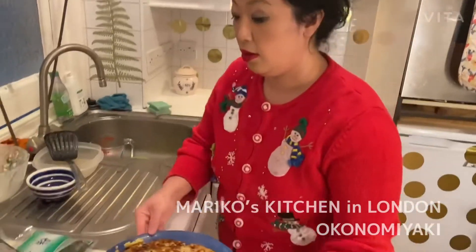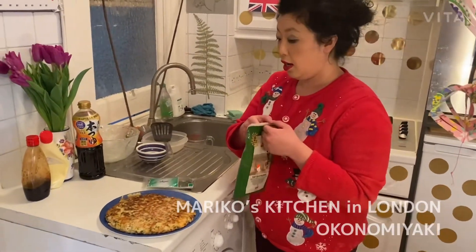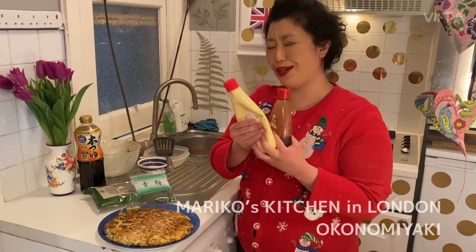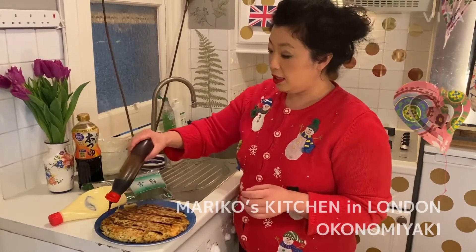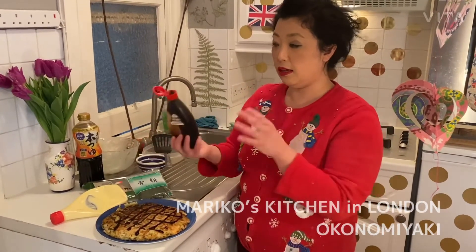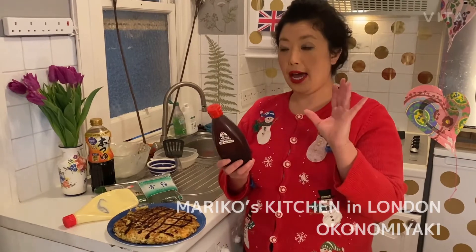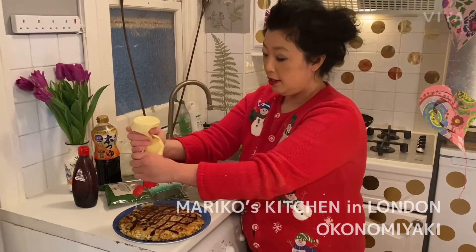Now I'm going to put some sauce and bonito flakes — you can find those at an Asian or Japanese store. This is aonori, a type of seaweed. First I'll put this sauce, which is a really yummy one from Japan. This sauce is a staple in Japan and everyone has it in the fridge, but if you can't find it, you can mix ketchup, soy sauce, barbecue sauce, and oyster sauce to get a similar flavor. And this Japanese mayonnaise — I love it!